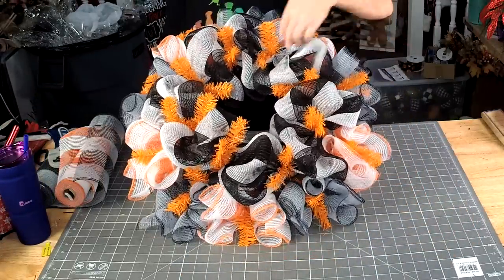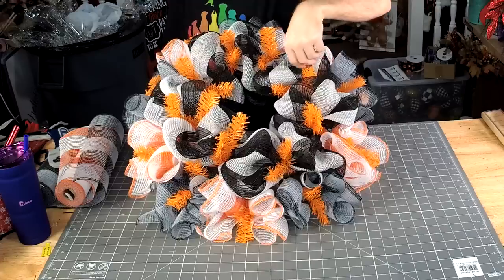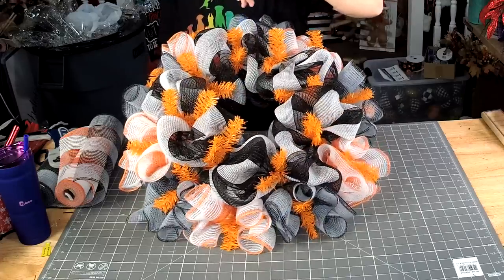Now we're going to add some color to the top — not color, but the same black and white and orange.